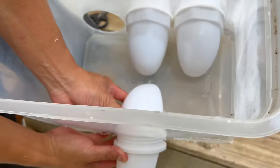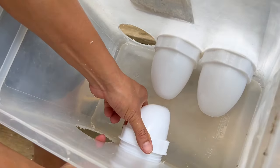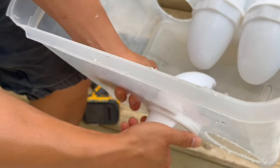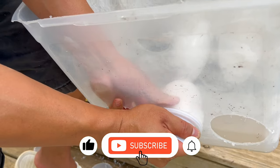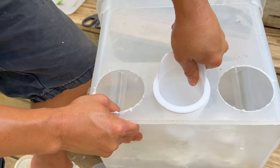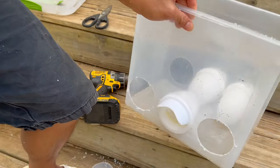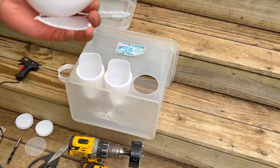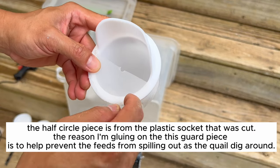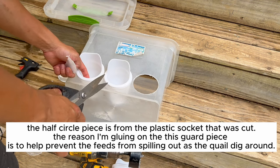Just slide it in and slide the ring over. You can hold the ring and twist the outside — whichever you prefer. Pushing the outside is easier. Now I want to show you guys how to put a guard into this.